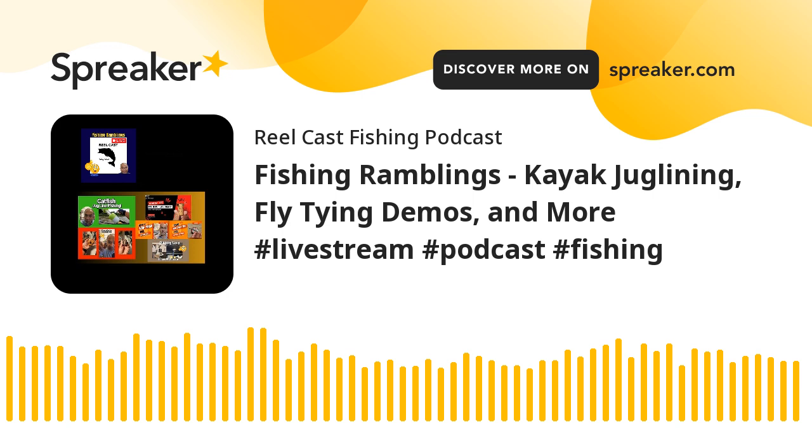Welcome back to RealCastFishing. Your host Glenn with the City of Allen Fishing Fuel Team, the COA Fuel Team on YouTube. This is the Fishing Ramblings series of our podcast.